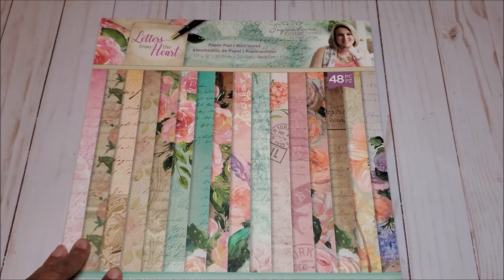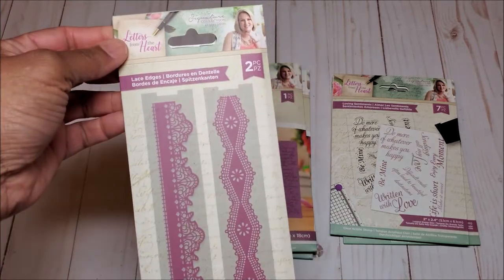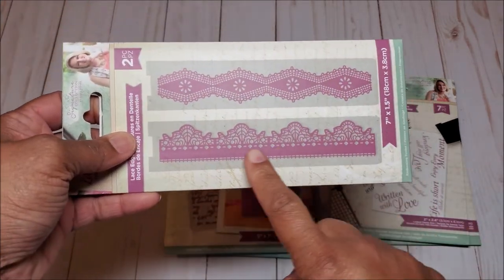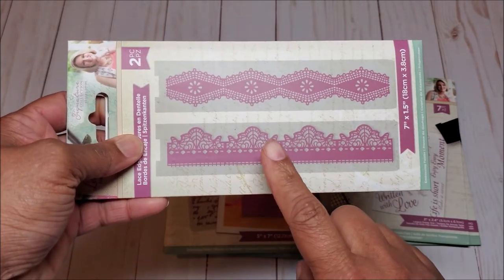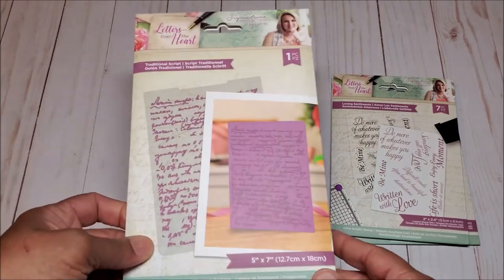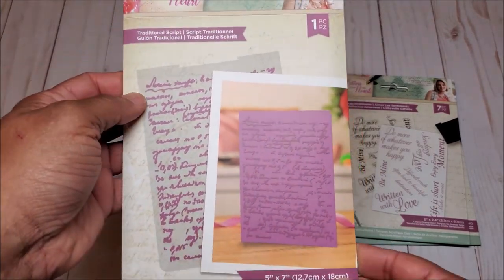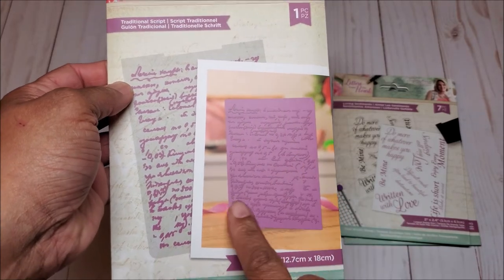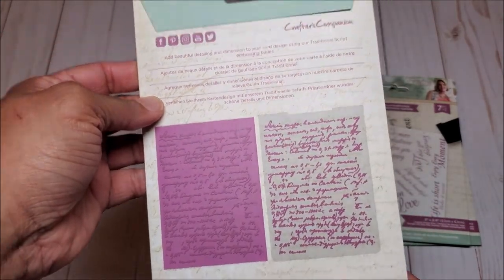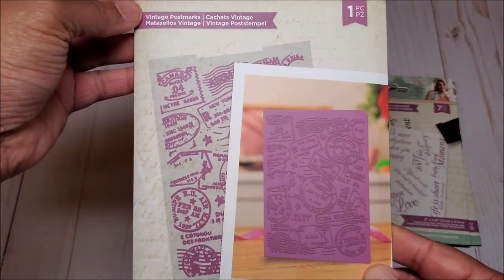Let's look at some of the other items in the collection. Next, we have these beautiful embossing folders called Lace Edges — you have two separate embossing folders, and these mimic the images that you saw on the paper pad. You have another embossing folder called Traditional Script, which is a beautiful embossing folder. We also have another embossing folder called Vintage Postmark.